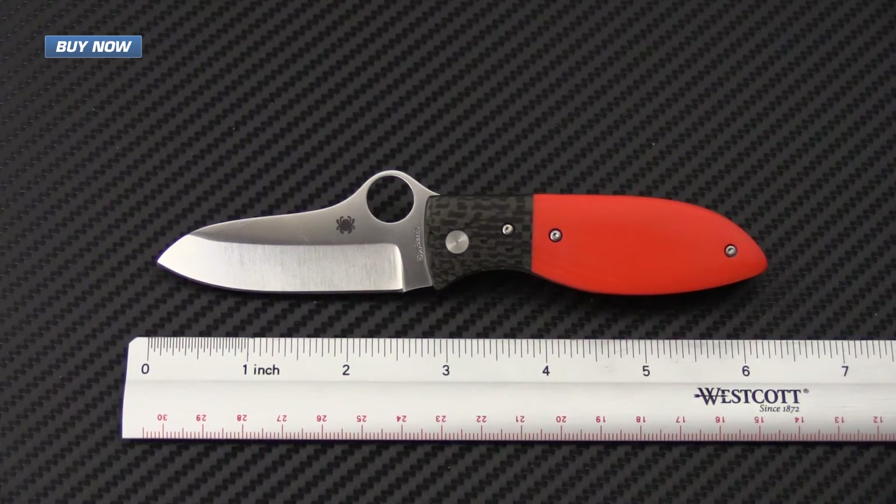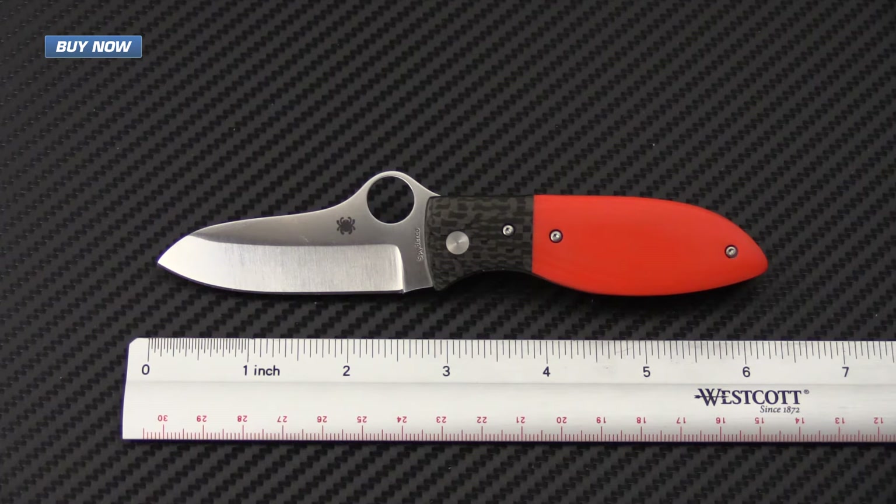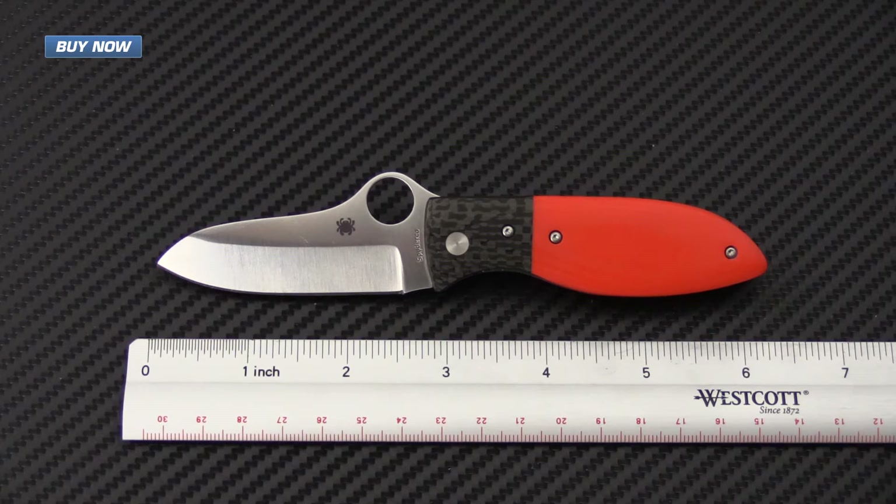For a quick rundown on the specifications of the Firefly: overall length is 6.22 inches, blade length is 2.74 inches with a sharpened length of 2.54 inches, blade thickness is .118 inches, closed length is 3.48 inches, and the overall weight is 3.1 ounces. This is a great option for carry if you have a sub 3 inch blade requirement.